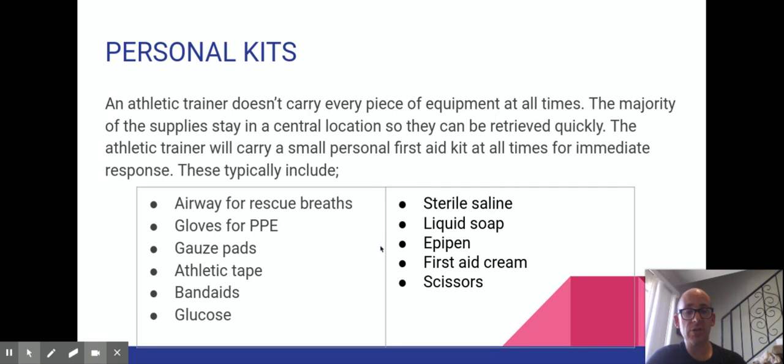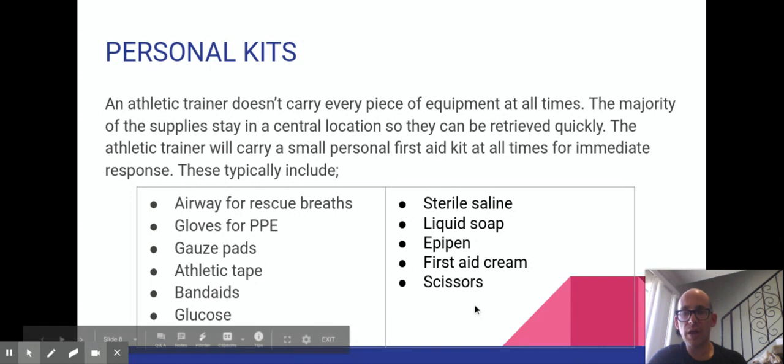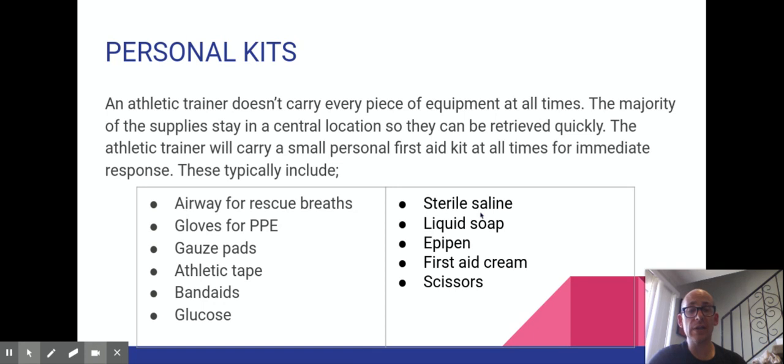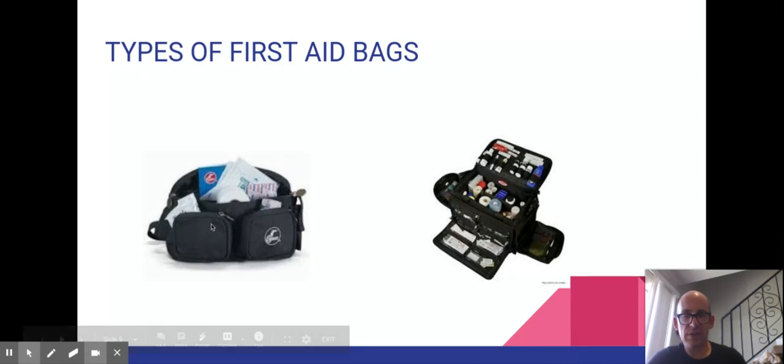The personal kit includes: an airway barrier mask for rescue breaths so you don't have to run to the central location; gloves for personal protection so treatment isn't slowed; an epi pen as an emergency item; glucose for diabetic emergencies; and regularly used items like band-aids, athletic tape, gauze pads, scissors, cream, hand sanitizer, and saline solution for cleaning and bandaging wounds. This is stored in a fanny bag you wear on your hip.